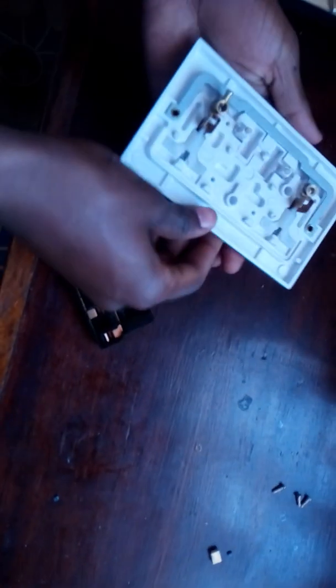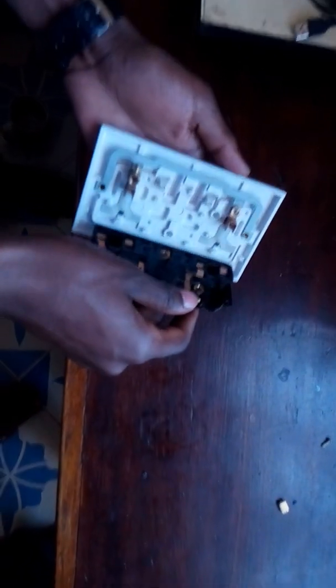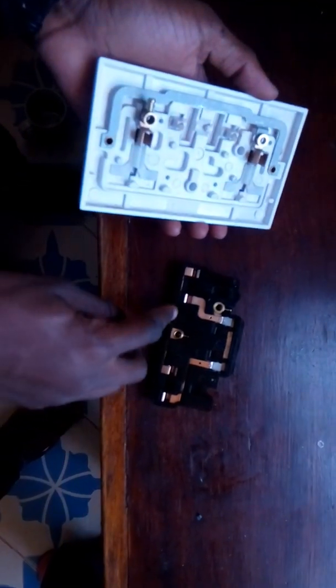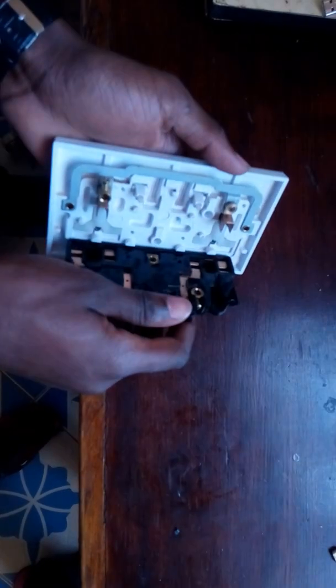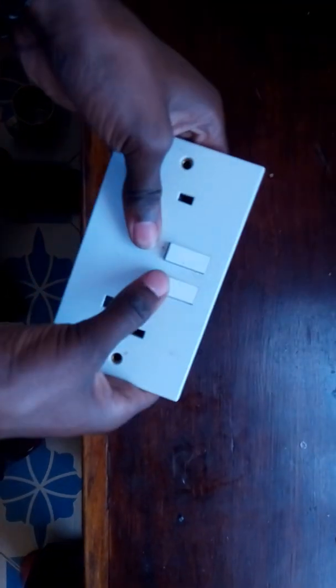Now I want to join these two. There is an important component that makes this connection possible — you need to put this spring first inside. Now we come to the integration of the whole parts. You just place it like this; you can see there are slots here so you want them to go inside. Place it smoothly and it will click.